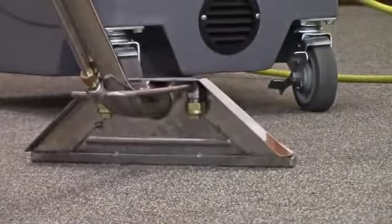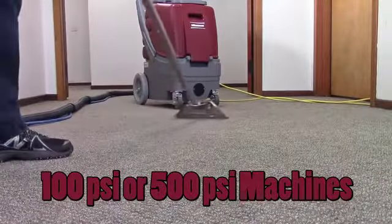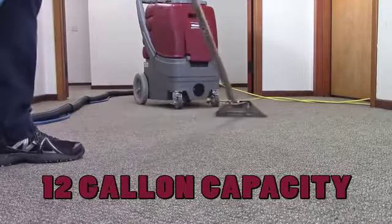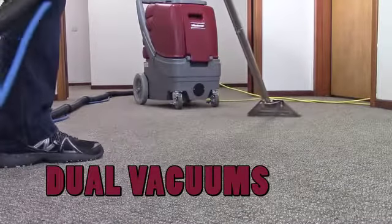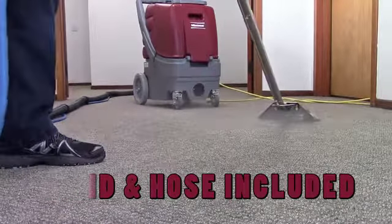The Rush Series have many special features like the Rush 100 with 100 psi, or the powerful Rush 500 with adjustable 500 psi of solution pressure for cleaning power. A 12 gallon capacity provides longer run times, and dual vacuum systems provide up to 150 inches of water lift for optimum water and soil recovery. Each unit comes complete with a carpet wand and hoses included in the carpet cleaning package.